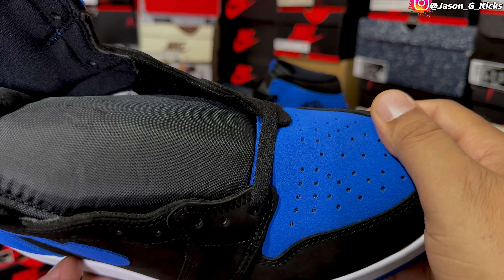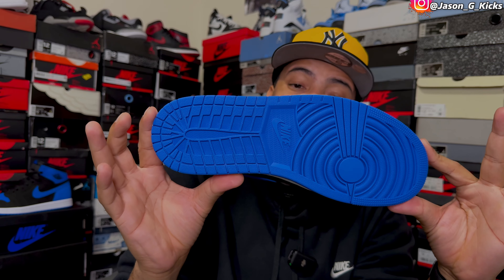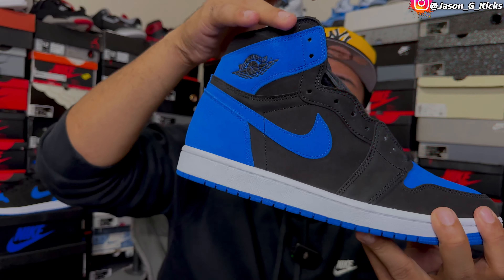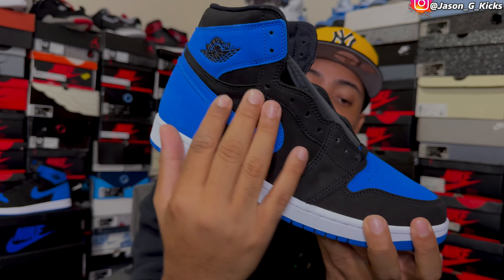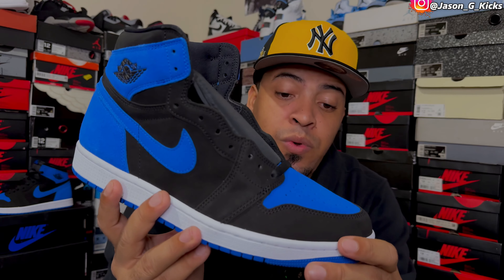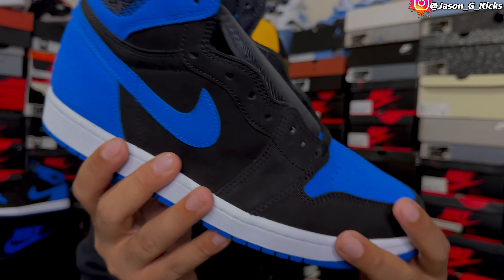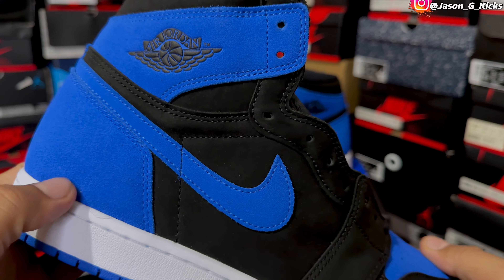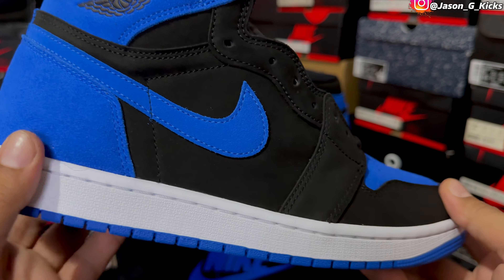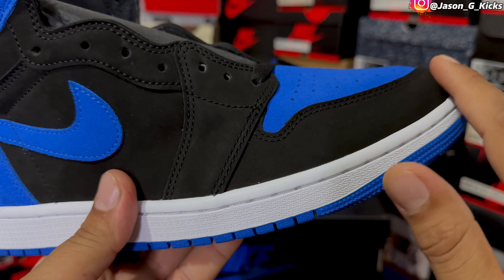As we can see, we have blue right here on the back, blue on the swoosh, blue on the toe, and blue on the outsole as well. Then we have the predominantly black color all over the shoe. We have two different types of suede on this shoe — look at the suede on the toe. In all the blue areas, we have a little bit more of a fuzzy suede, and a more smooth suede on the black areas of the shoe.